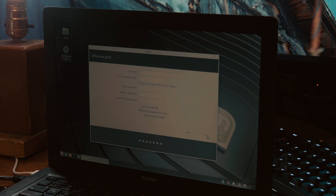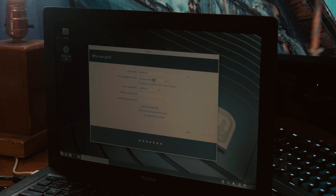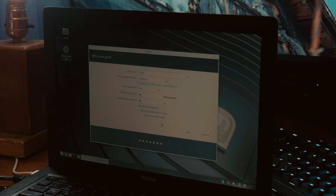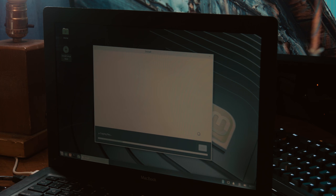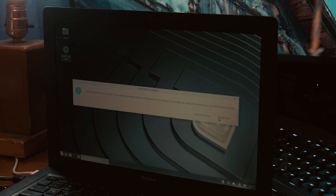Continue. Username — what are we going to call this thing? Mintbook. Password: spacebar. Login automatically. We'll call the user 'user'. Mintbook. Continue. Now we wait for the installation. Now we can restart the computer — remove the installation medium and press Enter.